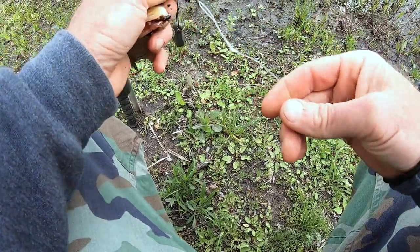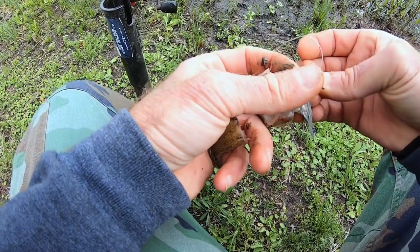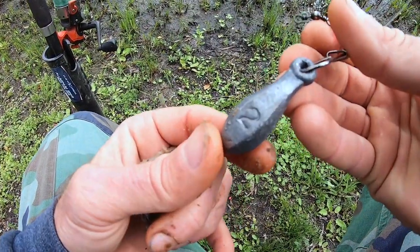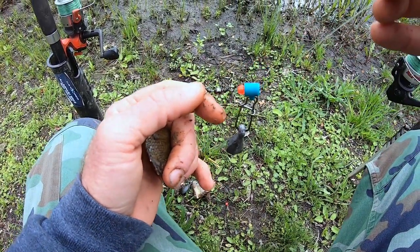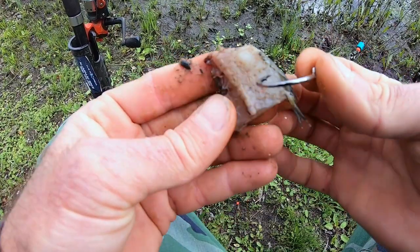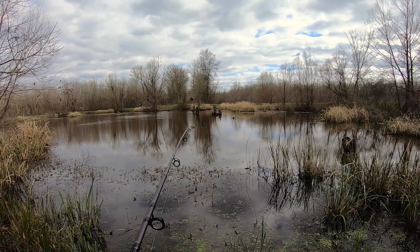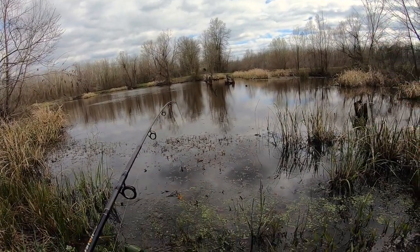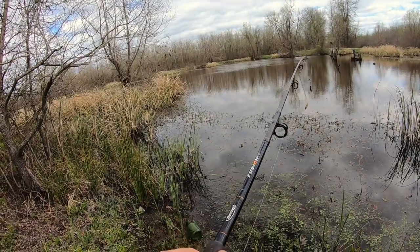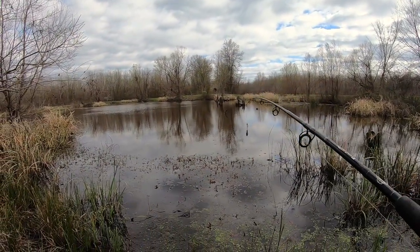Two lines today. They're similar and they're different. This one has a 5-0 circle hook with a bigger piece of bait. Both have two ounces of lead on sinker slides and 30-pound test mainline. This one has a 30-pound test leader down to a 4-0 octopus hook; the other has a 50-pound test leader. We can see the structure right here — we do not want to throw real close to it, so one line goes out at an angle.